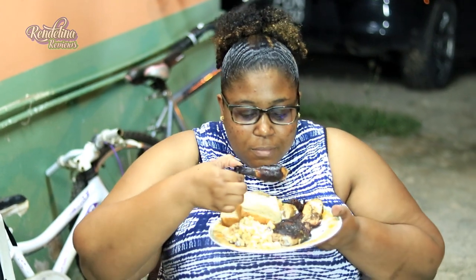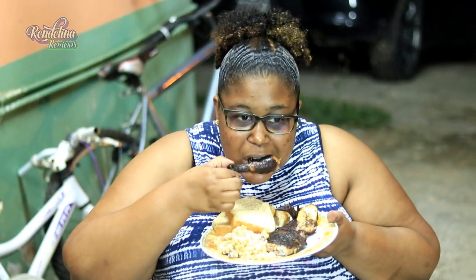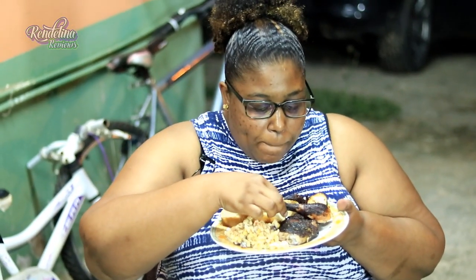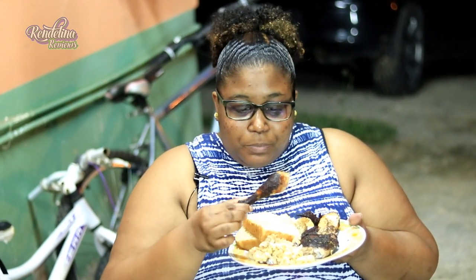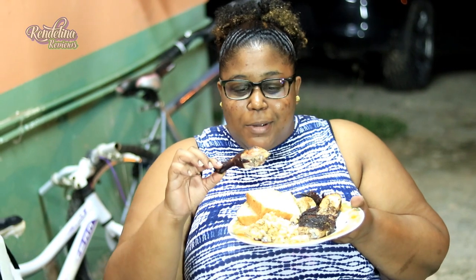And now for the chicken. The smoke and the Mediterranean seasoning are just working perfectly. And I mean, there's good — there's good lime in the chicken.